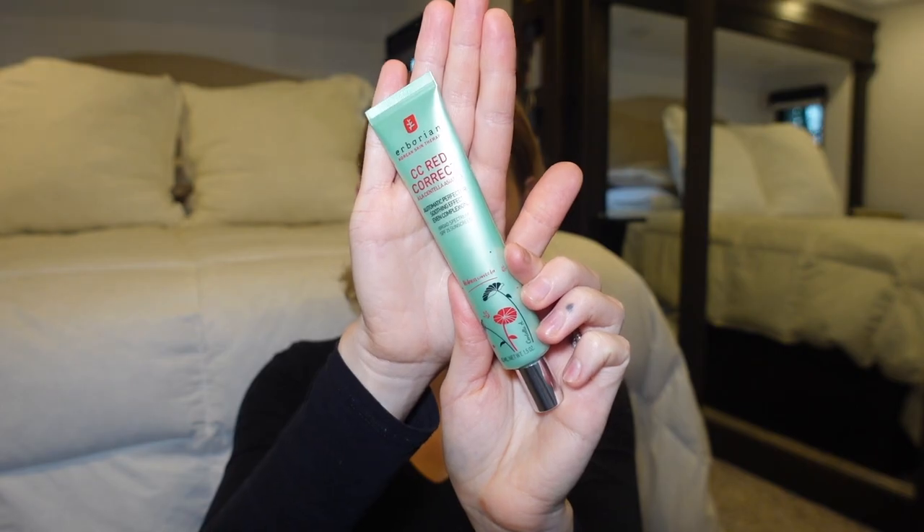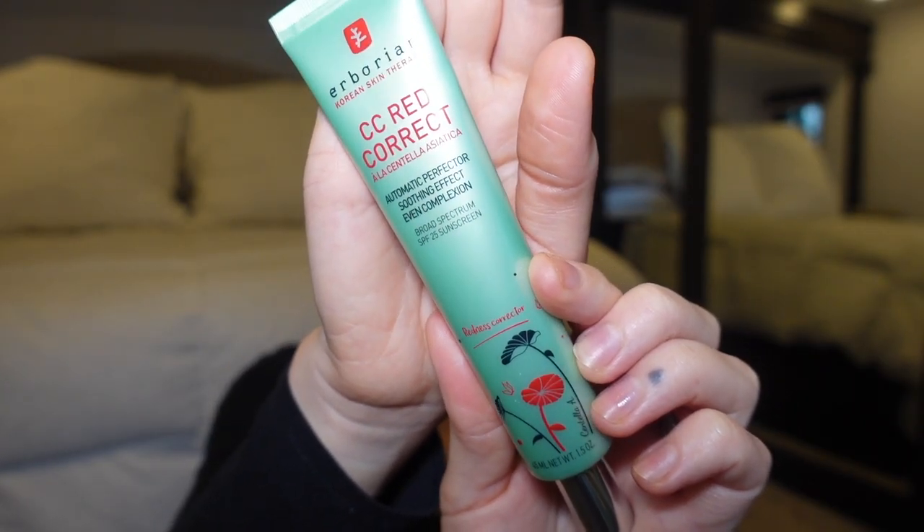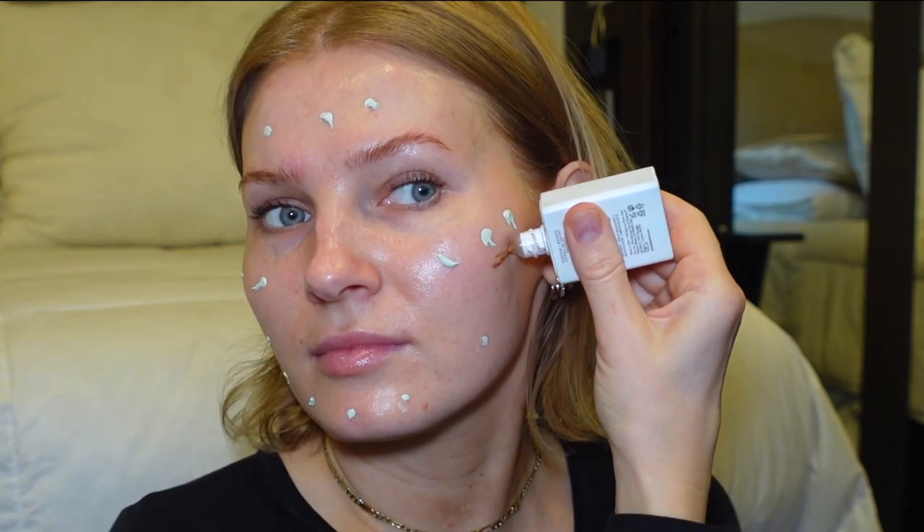Hey YouTube, welcome to my channel! In today's video I wanted to do a foundation-free makeup routine using the CC Red Correct from Herborian. It's a skincare-makeup product that color corrects redness, has SPF 25, and centella asiatica for hydration. I'm also going to add a little bit of the De Bronzy drops from Drunk Elephant to add a bronzy glow, applied mainly to the areas where I would bronze.